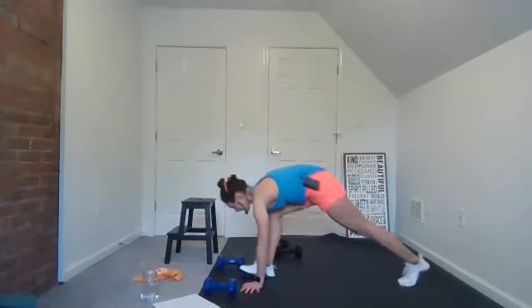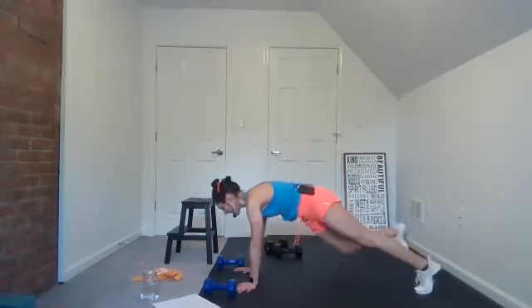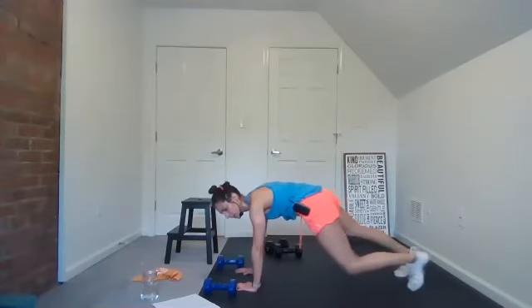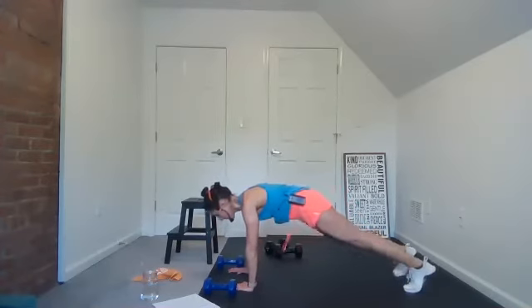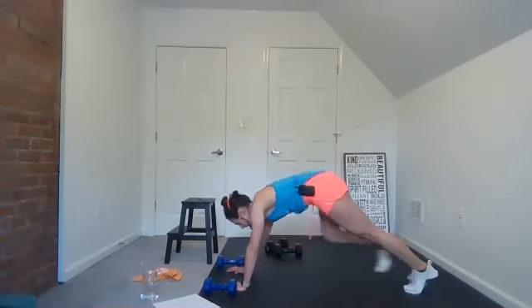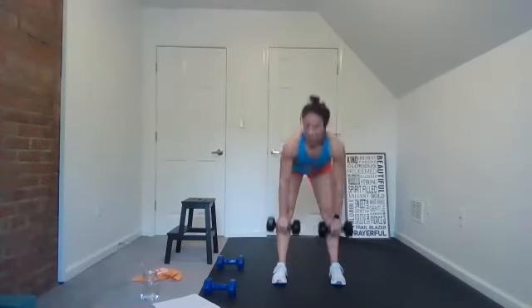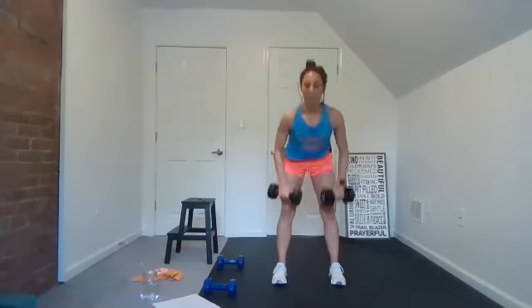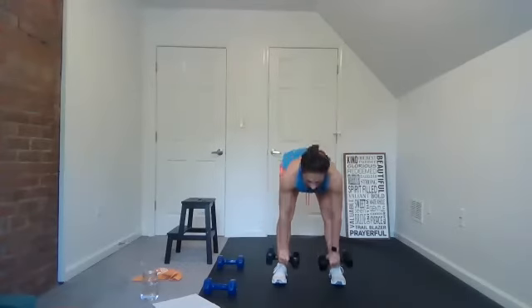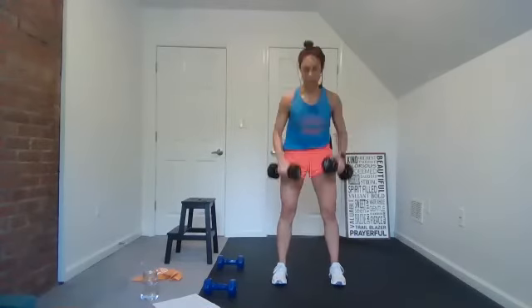Last one — good, come down, taps. You guys are doing awesome. I don't care what it looks like for you today — you're doing it right and it's enough. The Lord is releasing supernatural hope over you right now. Come up — deadlift, bicep curl. I heard this the other day in a sermon: God wants to partner with those who have hope to do his will. I want to be partners with God. Three, two — rest, good.